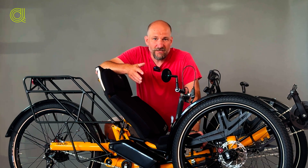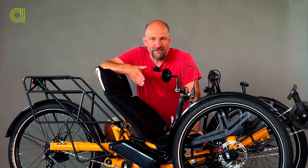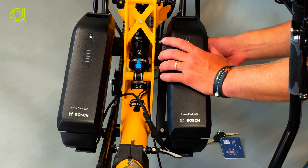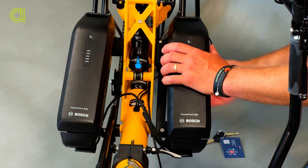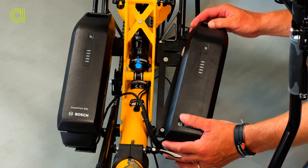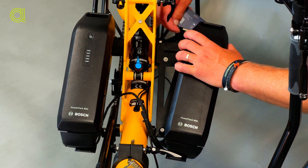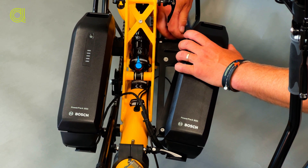I would like to explain how to operate with the second battery so you can easily fold the trike even with the dual battery system. What you need to do first is to unlock the large size quick release lever underneath the holder, move it to the side, and then unlock and dismount the battery from the bracket.